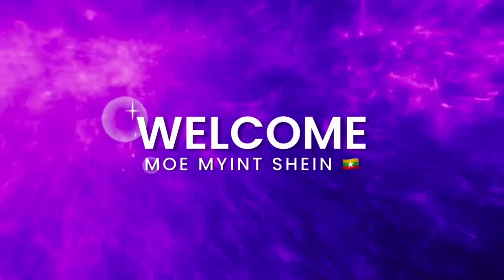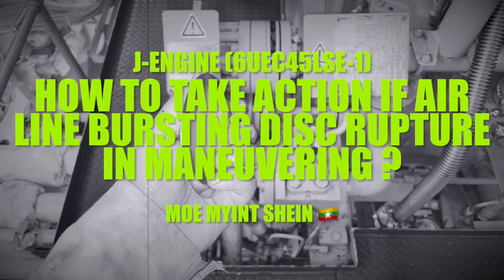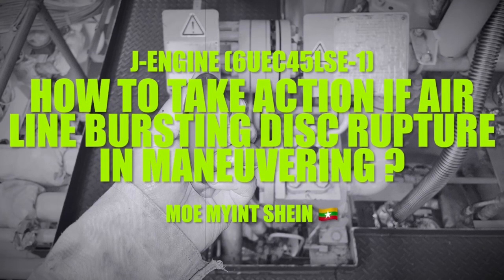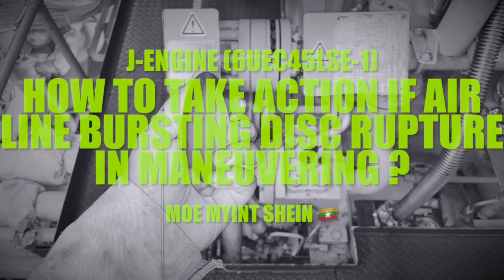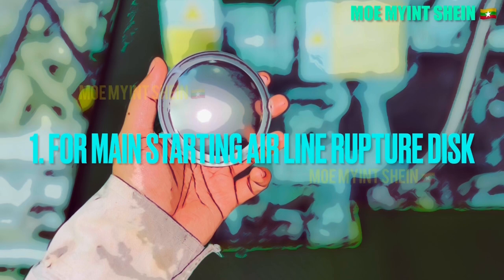Hello guys. Nice to meet you again. I want to ask one question. How do you respond and take action if in case of airline bursting disc damage during maneuvering? You have no spare on board to renew but need to continue voyage. After you watch this video, you may understand how to take action and respond to the emergency.